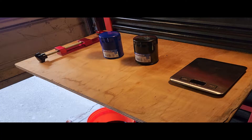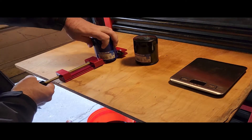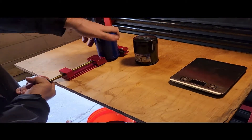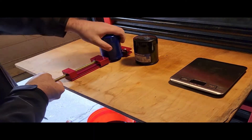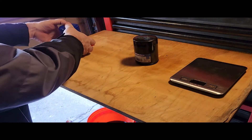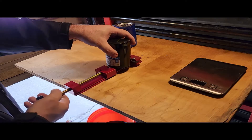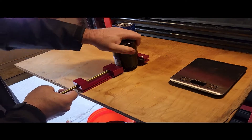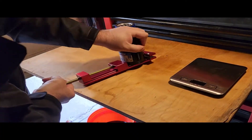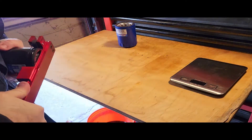So now I'm going to cut them open, lay them out, and we'll take a closer look. This one's definitely a little bit thicker sidewall, that is for sure.